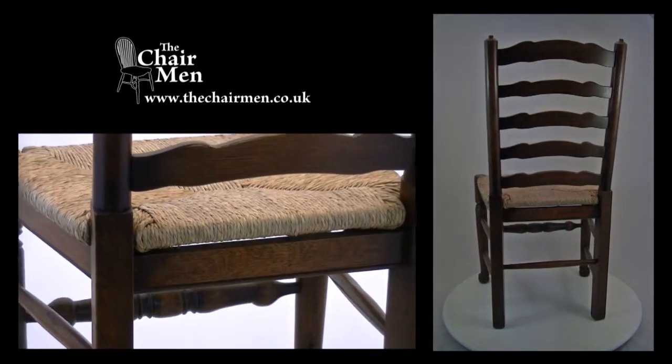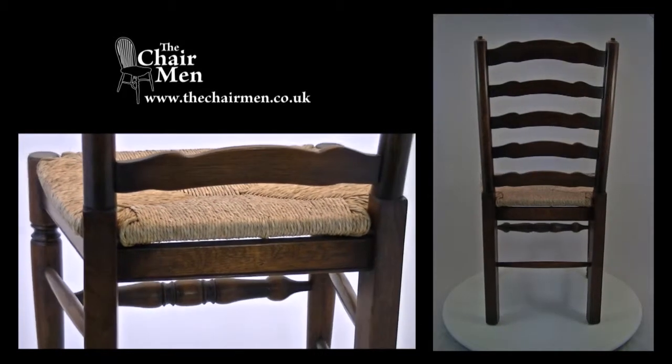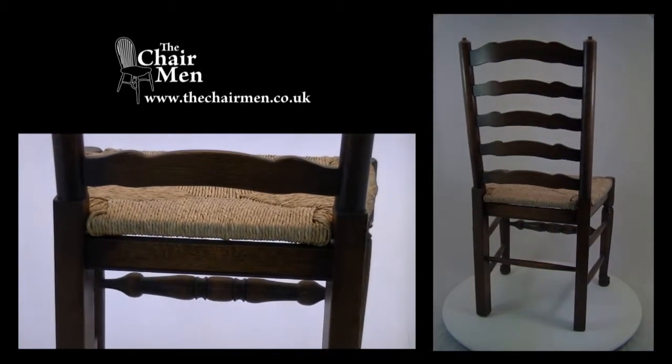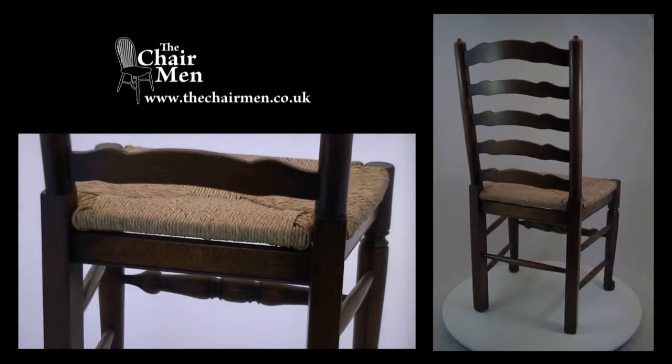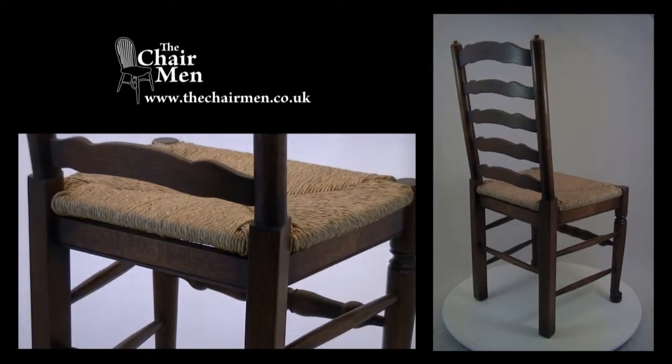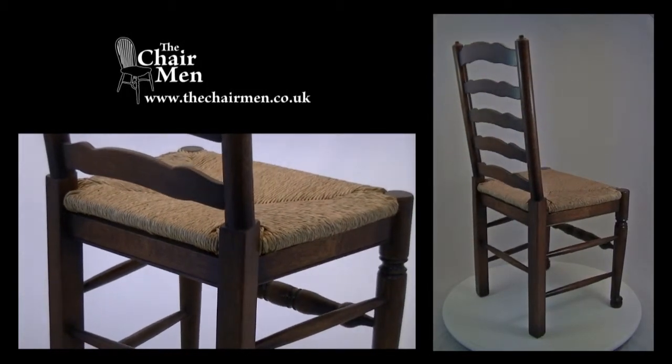This chair features a quality framed and durable rush seat, providing comfortable seating over a long period. The style of chair you see here is available in a wide choice of colours, ranging from light straw colour through to dark oak.